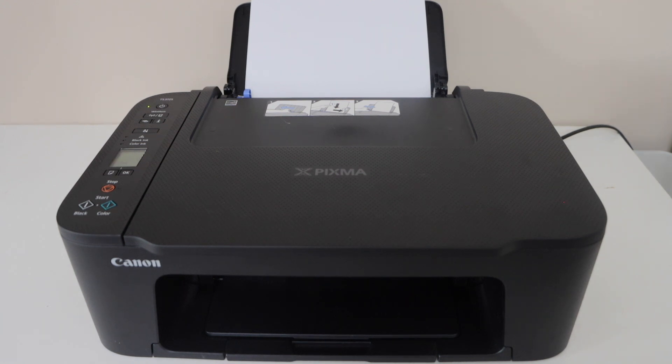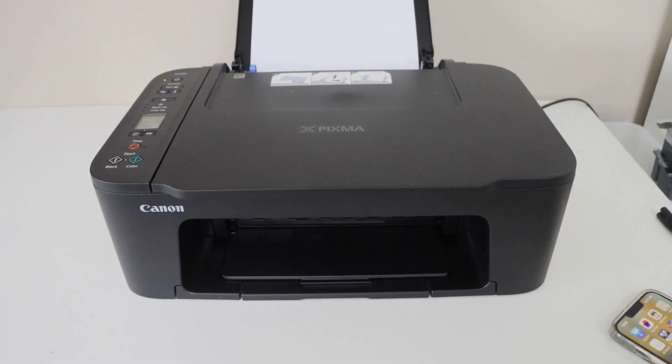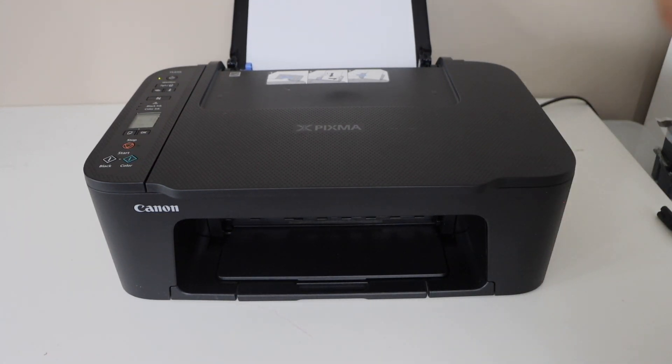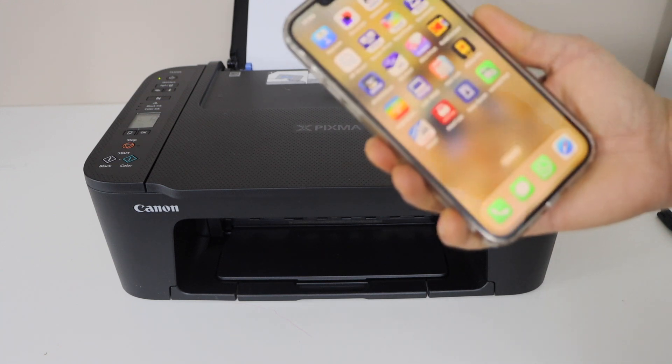For wireless printing and scanning we have to do the Wi-Fi setup of the printer. To do the wireless setup we can use a smartphone, laptop, or MacBook. Right now I'm going to use my iPhone.